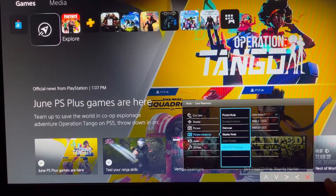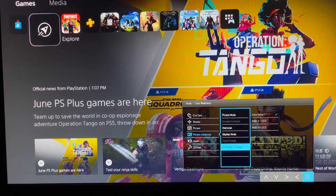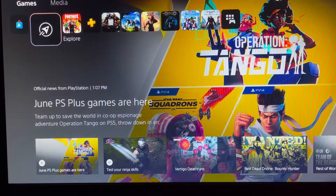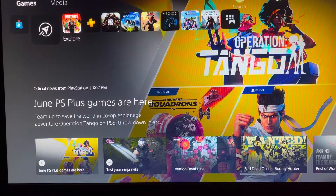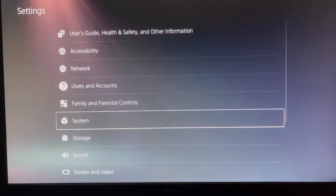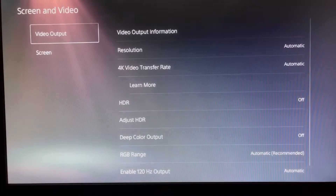Or maybe look at a higher refresh rate at 1080p — something like 120Hz instead of 75Hz at that resolution. And here you can see when we go into the system settings what we'll get.